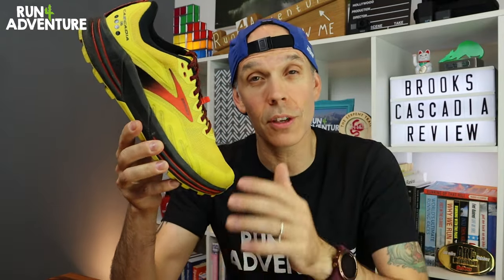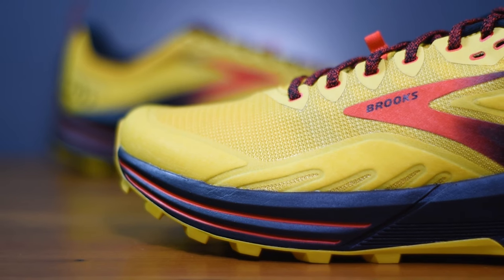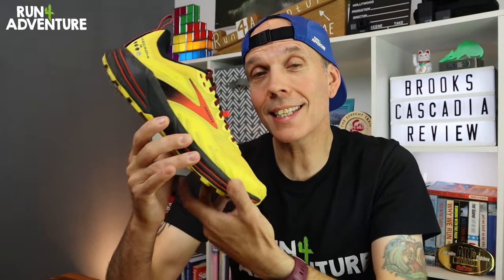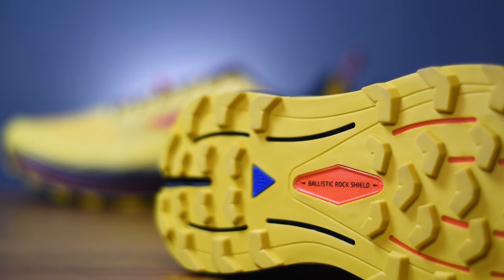When it comes to the construction, there has been a lot of change comparing the Cascadia 16 against the previous version, the 15. Brooks have literally thrown away the 15 and started all over again. The shoe now comes with Brooks's new DNA Loft V2 compound, with an extra 2mm depth of cushioning underfoot, designed to give a much plusher and softer ride. Brooks claim the latest version is 5% softer and a massive 20% lighter compared to the previous version. Also worked into that midsole is a new updated ballistic rock shield with vertical grooves, offering great underfoot protection without compromising midsole flexibility.